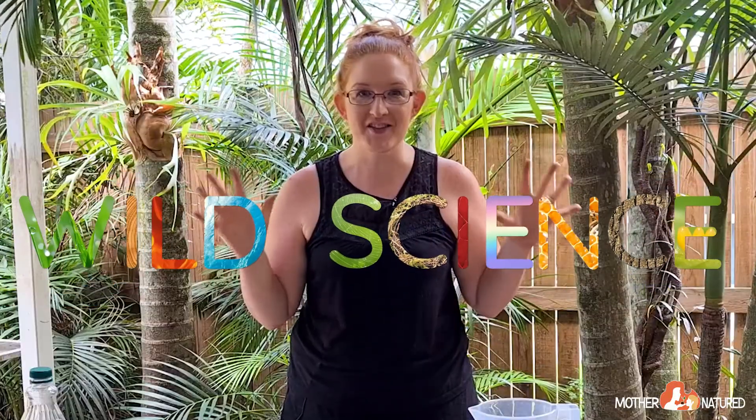Hey everyone, it's Penny here and I hope you're excited because today is all about wild science. We're going to be doing a heap of really cool experiments, but first I need a lab coat and some safety goggles. Let's go! That's better, I feel smarter already.